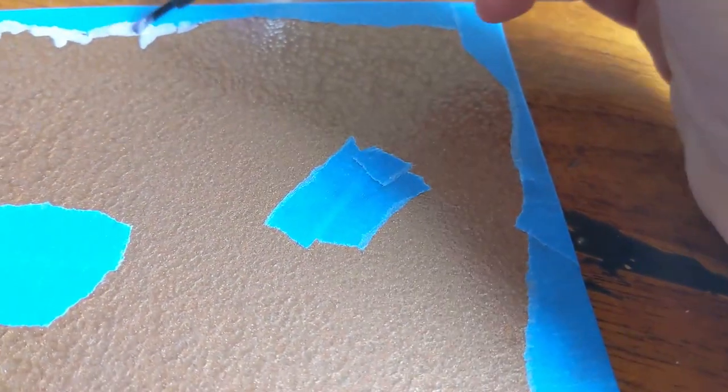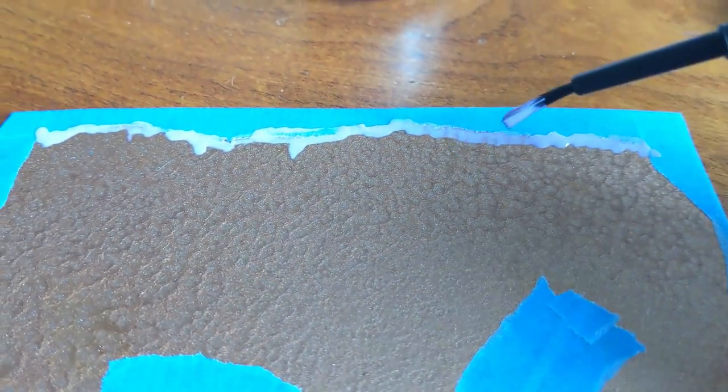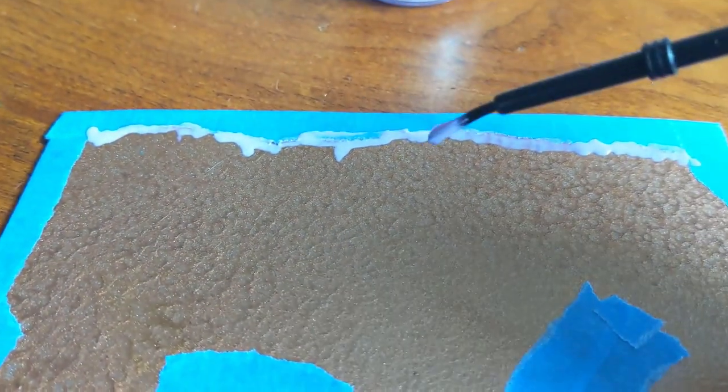As long as it looks reasonable, there's no real wrong way to do this. Just kind of blob that on - there's one edge. Nice. I've just made the edge a lot rougher than the paint edge.